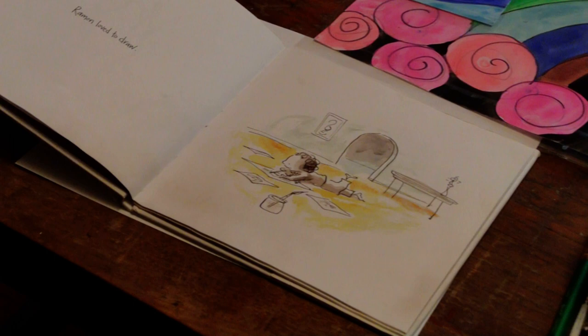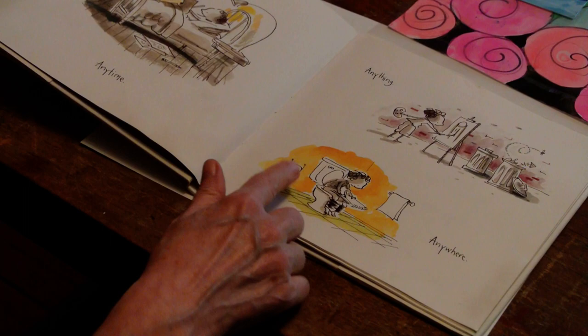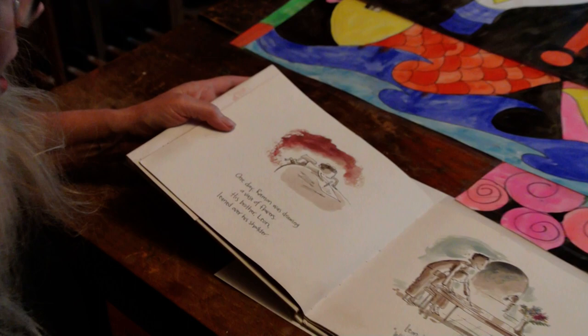Ramon loved to draw — anytime, anything, anywhere. Ramon doesn't like to waste a minute. He's my kind of people.